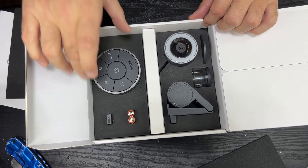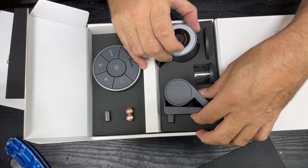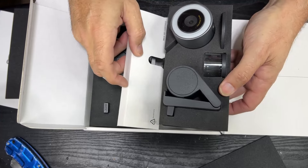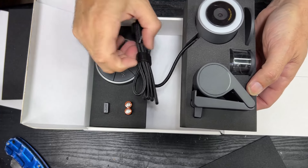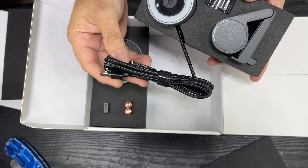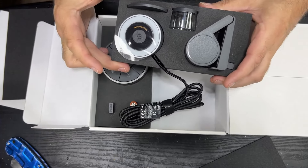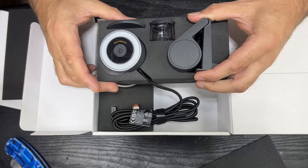We have our camera, obviously. Let's take this whole lot out — but we can't, it's got a big cable. Some of the reviews I've seen say this cable is not very long, but we'll see how far we can get it from the computer.